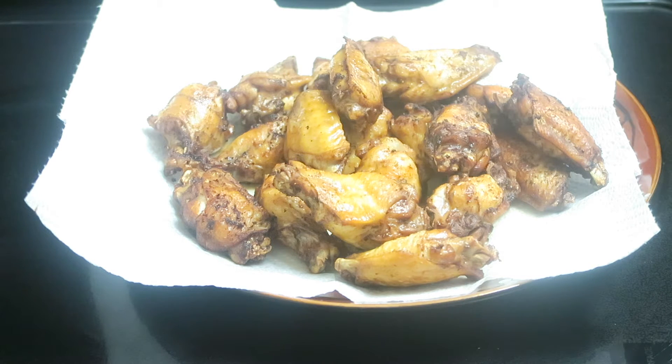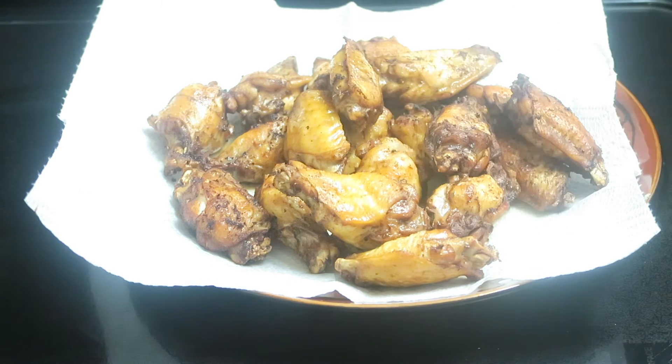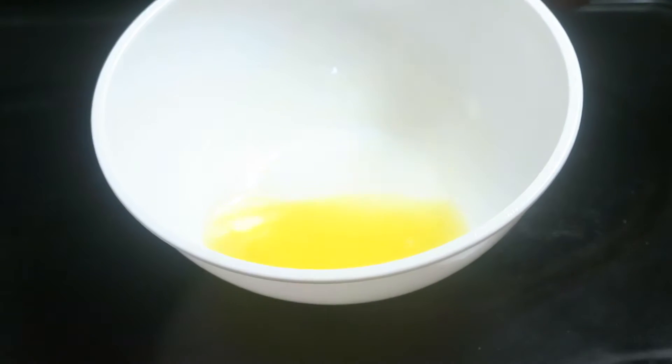I'm going to put them in the oven just to allow that sauce to adhere. I found that if I let the chicken wings cool down first then add the sauce, it doesn't take away the crunch. But if I add the sauce while they're hot, for some reason they get kind of soggy, and I want them to still have a little bit of crisp to them.